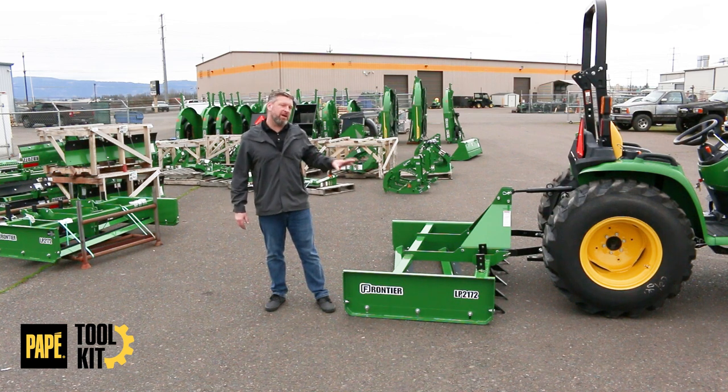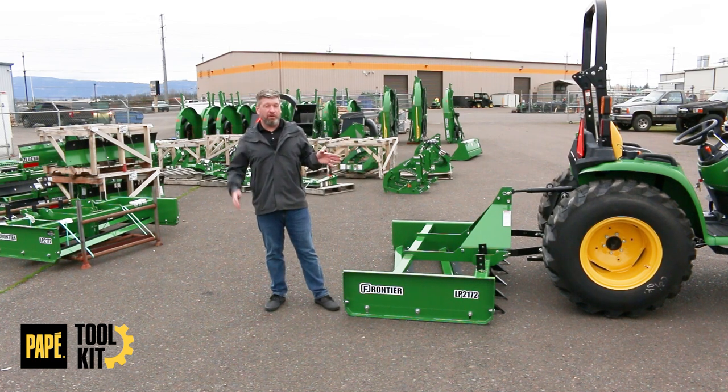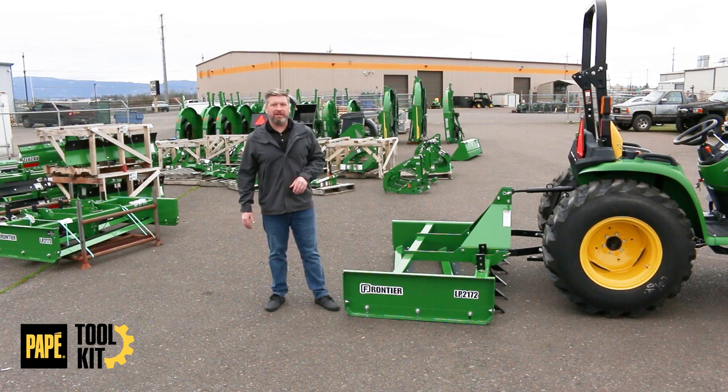Welcome back to Pape Toolkit. Today we're going to go over the Frontier LP-2172 land plane. This is going to cover the LP-2154 through LP-2196 land planes that Frontier has released just this year. Let's take a look.